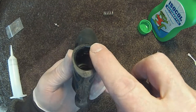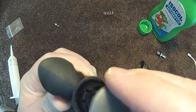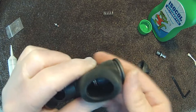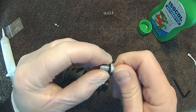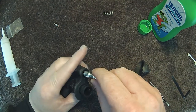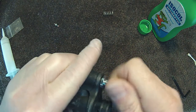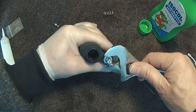Line up the deflation button with the notch in the inflator and press down until it clicks back into place. Lubricate the o-ring on the inlet fitting and screw it back into the inflator. Don't over tighten it.